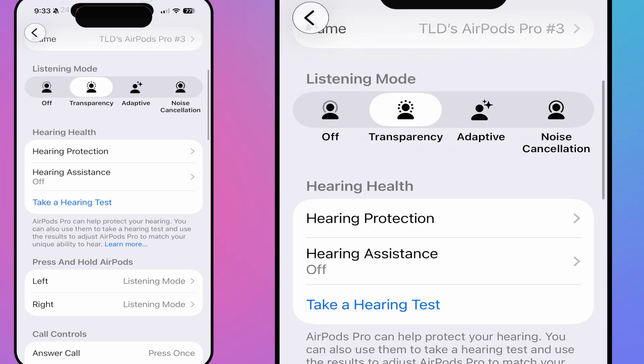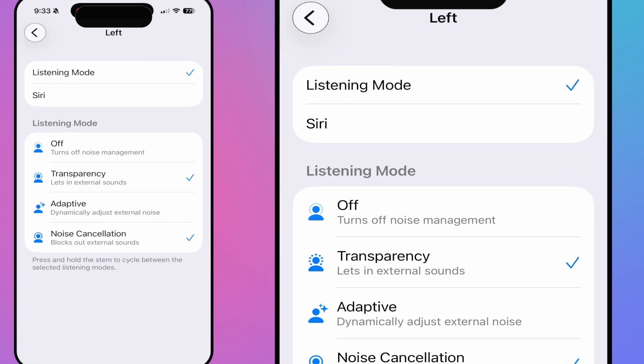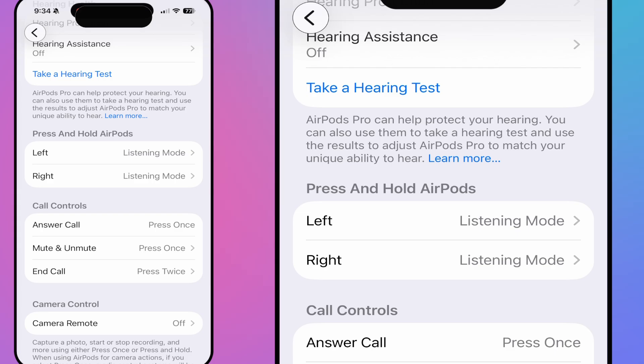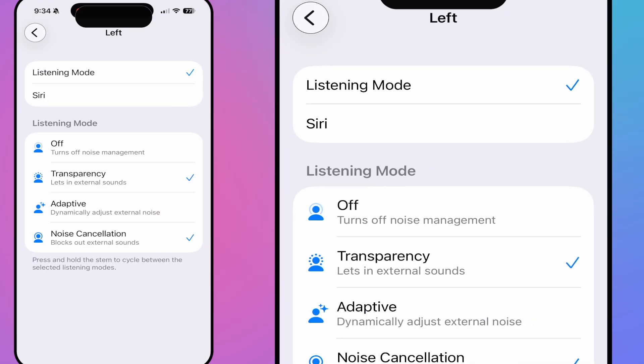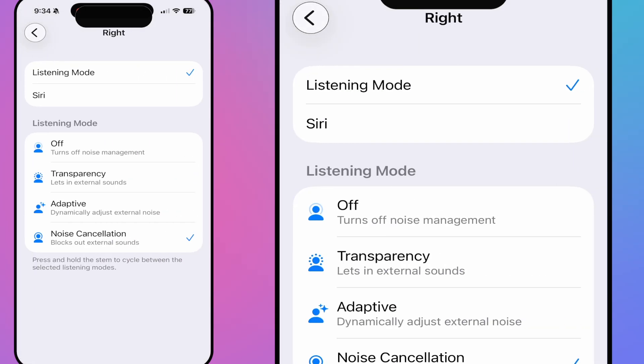Under Press and Hold settings, I can decide what each AirPod does. The options are listening mode or Siri. I prefer Siri on my left and listening mode on my right. For the right side, I check off Transparency and Adaptive as the two modes I'll switch between — I'll use Noise Cancellation sparingly and turn it on manually when needed.